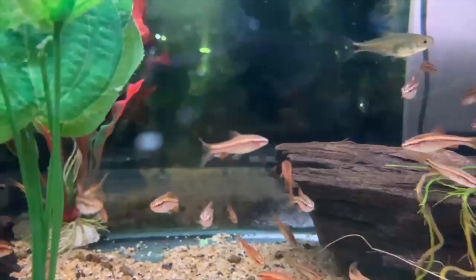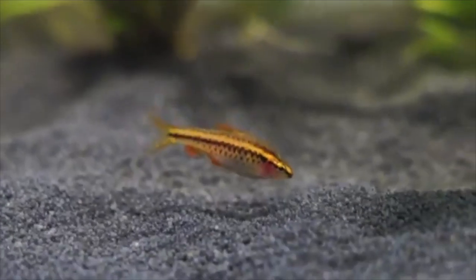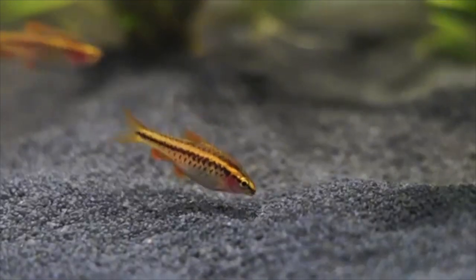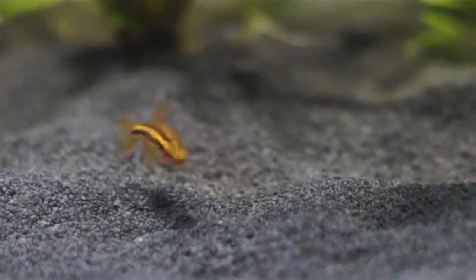I don't recommend you have fish with long fins with cherry barbs as they can be a bit fin-nippy, so angelfish probably aren't a great choice to keep with them. Something like rainbow fish that are pretty fast and don't have big fins should be fine. Otherwise, they're pretty easy fish to find and can be pretty cheap — get a nice big group and they'll spread across the aquarium with lots of red coloration.